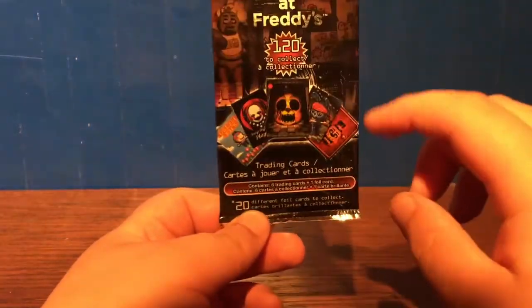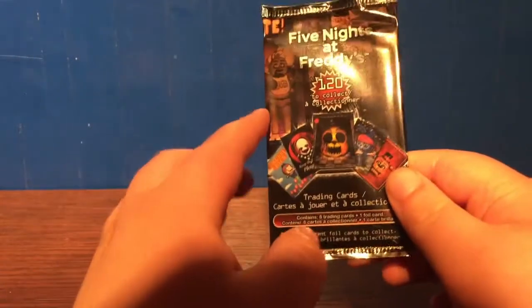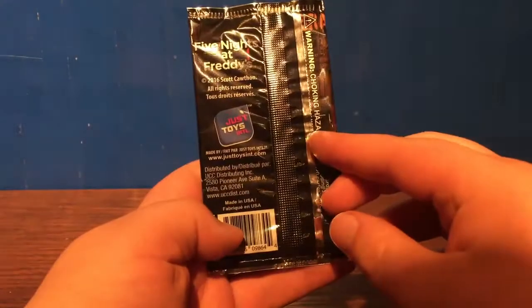For those of you who haven't seen the first video, each pack comes with seven cards — six are regular and one is a foil card. Again, 20 foils and a total of 120 to collect.